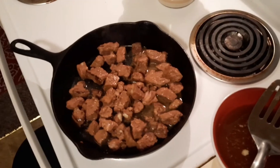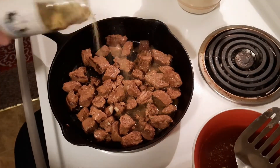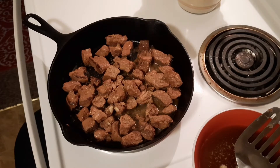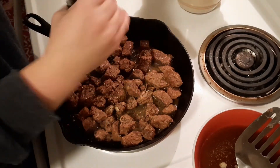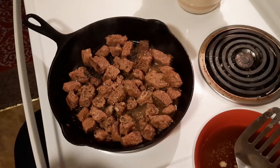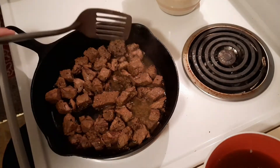I'm going to season it just lightly — I have a garlic rosemary sea salt blend — very lightly, because the gravy packet and gravy jar will be salty. I also want to add some pepper. I'll let this heat through. While this is heating through, I'm going to put my mashed potatoes in a pan and let those heat through as well.